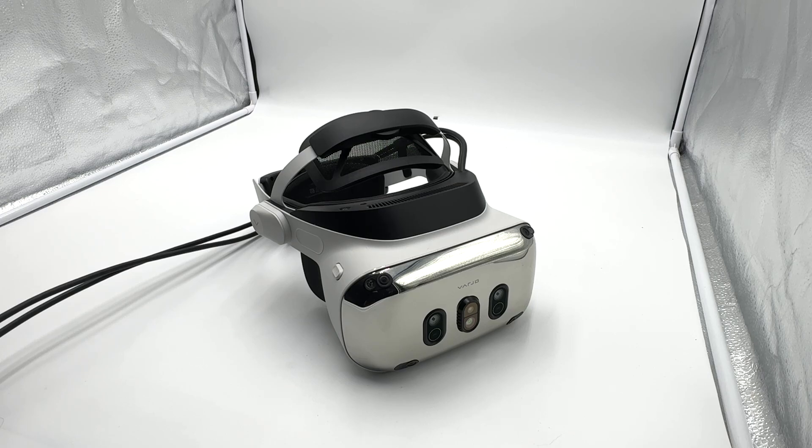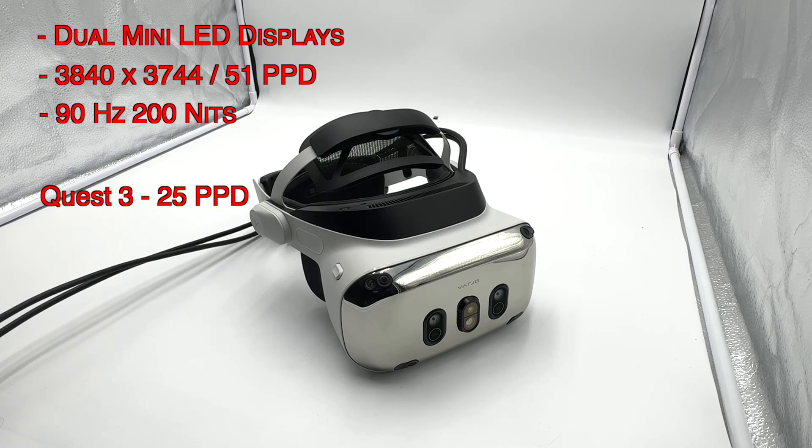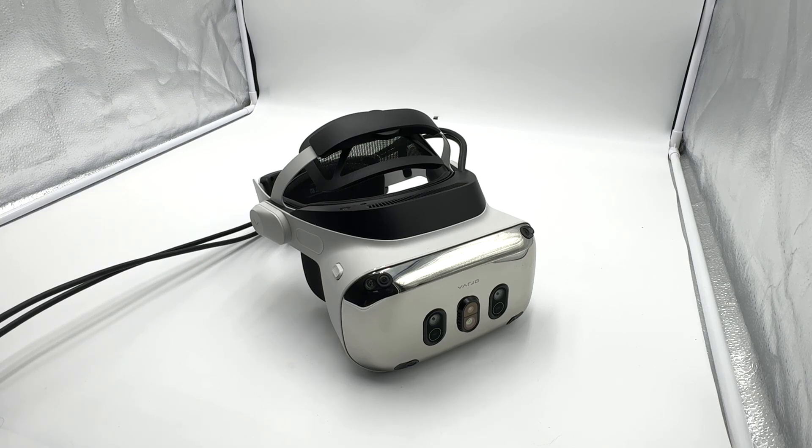Let's first talk specs. We've got dual mini LED displays. Vario calls them 4K per eye for the XR4 — the resolution is 3840 by 3744. It's 51 pixels per degree. To put 51 PPD into context, the Quest 3 is about 25 PPD, the Pimax Crystal is 35, the Vario Arrow is also 35 but can be pushed to 39 in the Vario base software. This XR4 is advertised at 51 PPD but can be pushed up to 55 in the software.